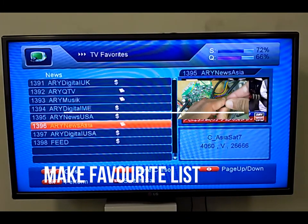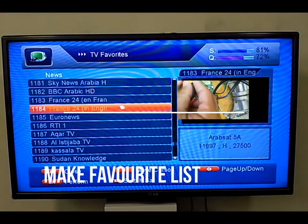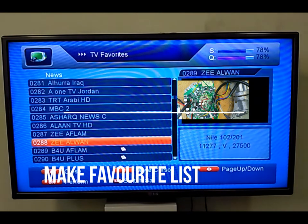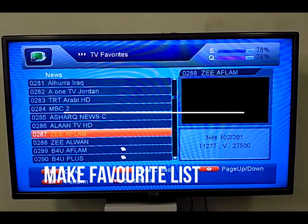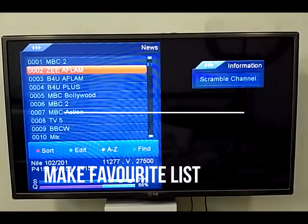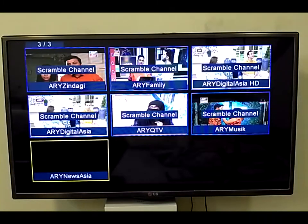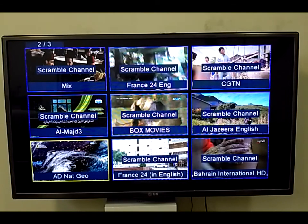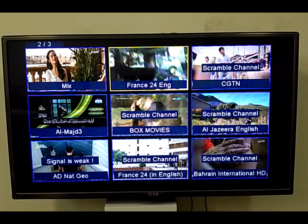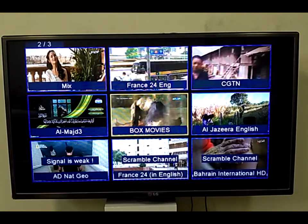Making a favorite list is very easy and simple. Just press the Menu or Settings button on your remote — a window will open. Select TV Favorites in the settings, then select channels one by one that you want to watch. On the right side a small window appears and you can preview the channel as you select it. Your favorite list will be saved.